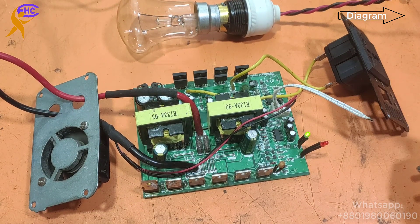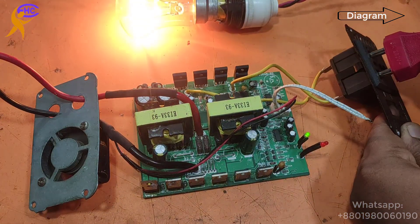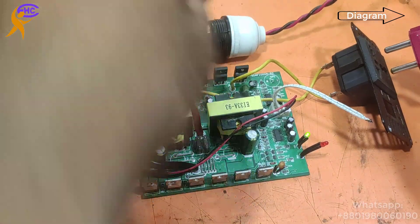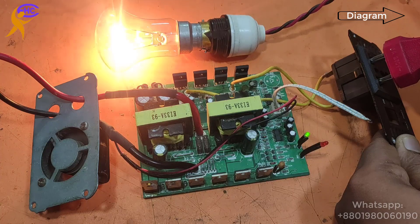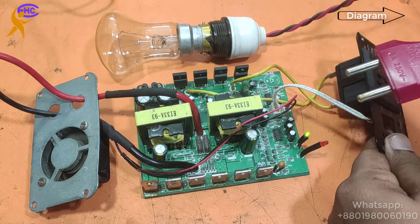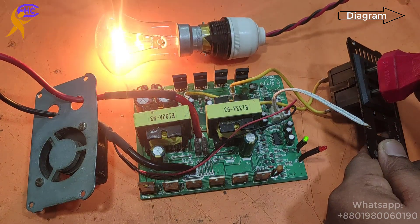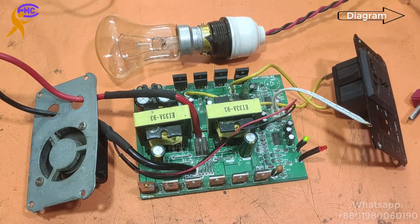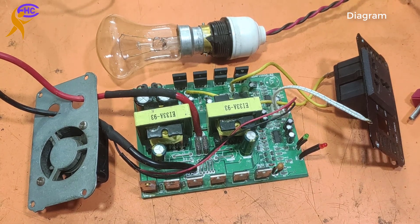The fan is also working. Now let me check for a while — since there is no heat sink, the MOSFET has no heat sink, I am not running it for a long time. It's okay. Thanks for watching. If you need any circuit diagram, please visit ifonewshealthcare.com — the link is in our comment box. Thanks for watching.